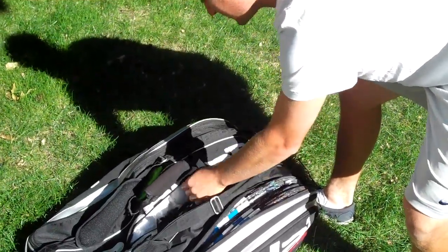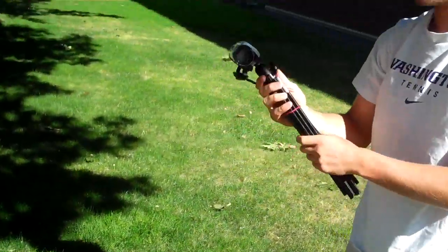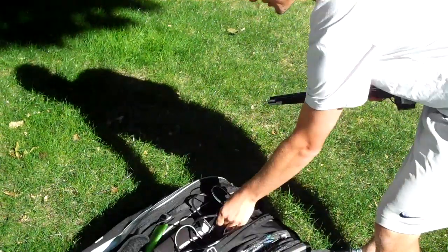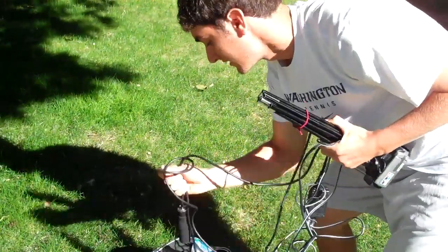I've actually got some unusual items. I've got a video camera with a foldable tripod, and a video camera charger. I've also got a jump rope that I use for warm-up and fitness exercises.